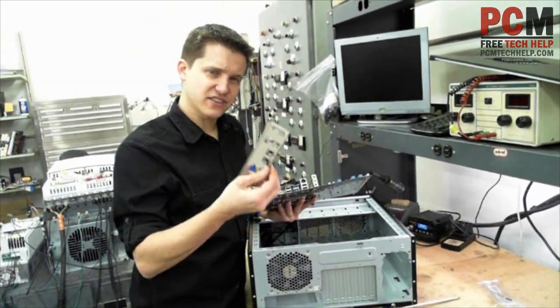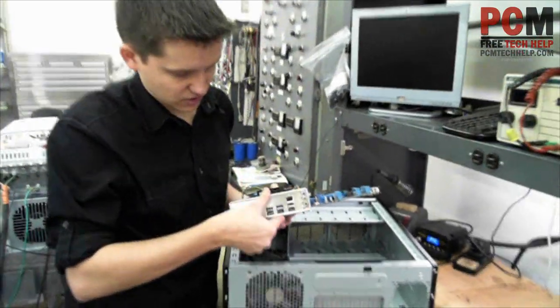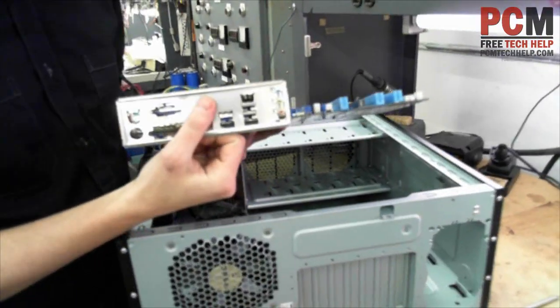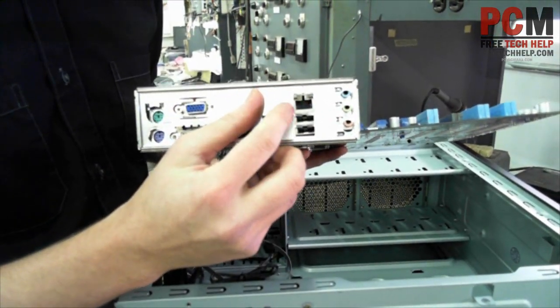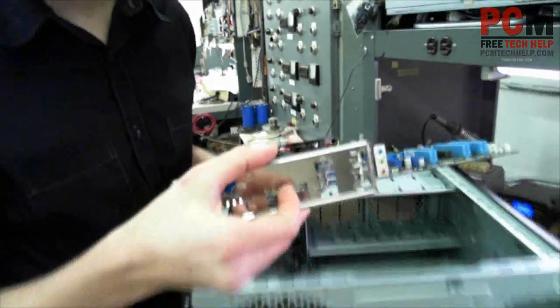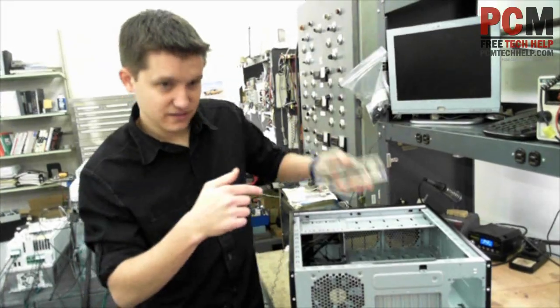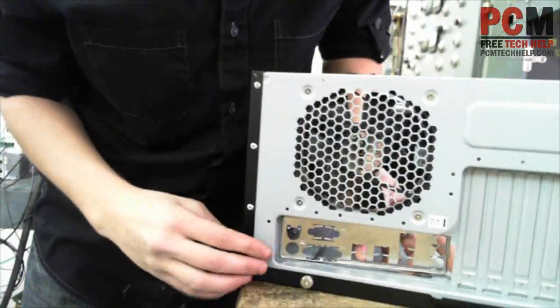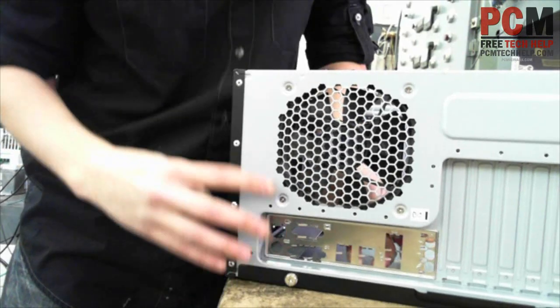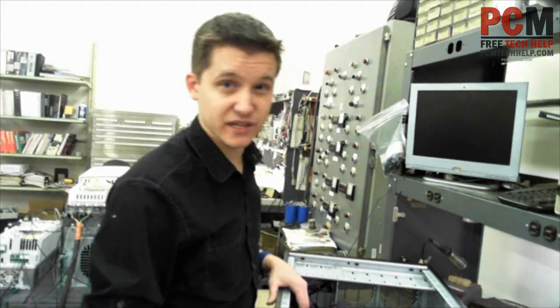I'm going to take this connector here — or this adapter, or whatever you want to call it — and I'm going to line it up. As you can see, all the hardware lines up in this way. So that means that this face plate needs to go on it this way. Let's go inside, and it clicks into place like so. Just put some pressure on it, clicks right in, it's in. So that's the first part.